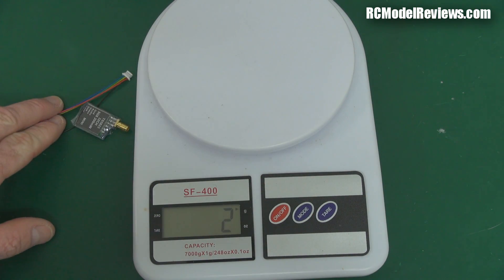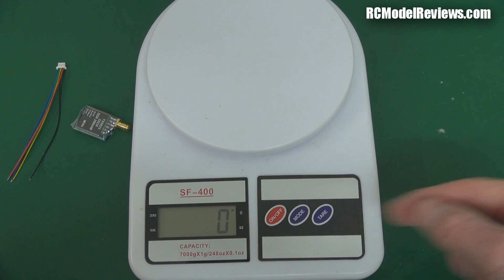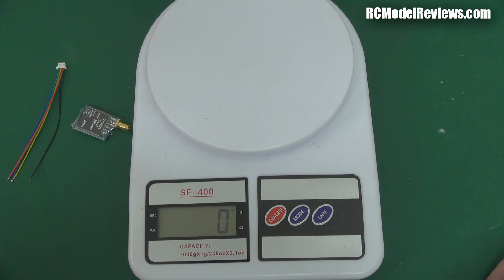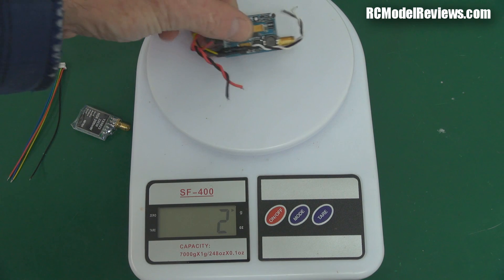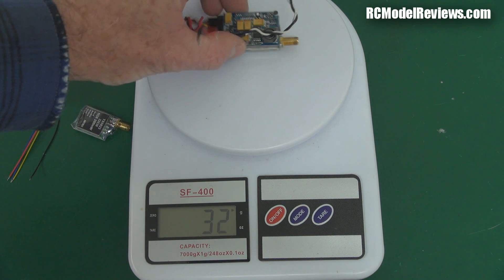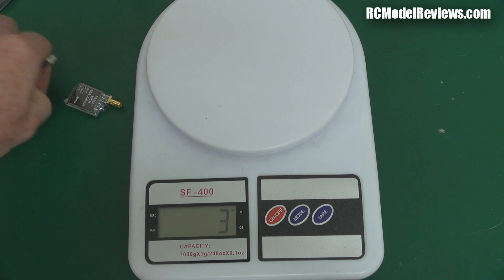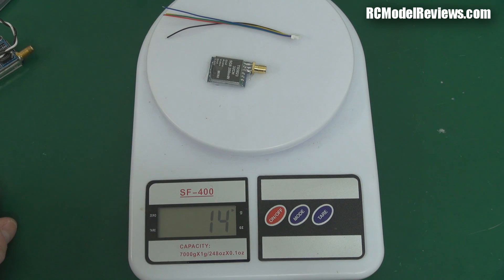No decent review would be complete without using my wonderful Chinese lottery scales — they're a lottery because the zero just keeps changing, so not that accurate, but probably accurate enough. The old 200 milliwatt transmitter weighs in at roughly 31 grams. The new one with its cable weighs in at 13 to 14 grams — well under half the weight, nearly just a third. Brilliant. Very good in something like a mini quad where weight is a very important factor.